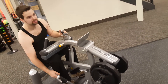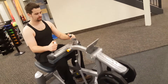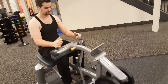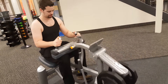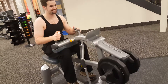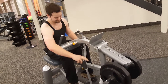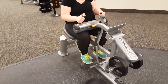Anyway, this is calf raises - it obviously works the calves. You edited out that one part you screwed up. The lighting makes me look really, really skinny and white. You need a tan - maybe you should go out in the sun. We also did three sets of this as well.